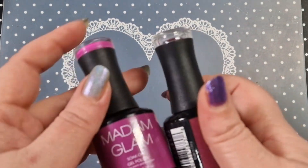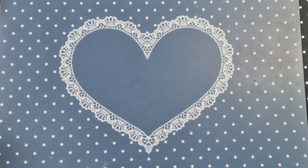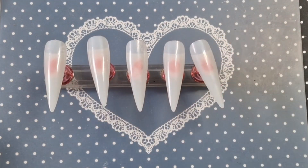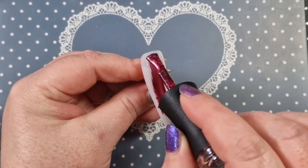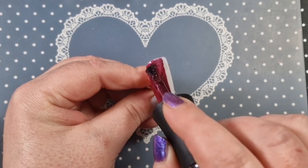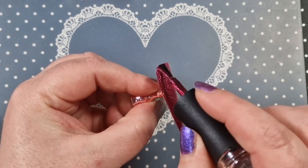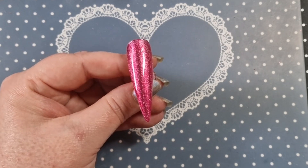Hey everyone, welcome back to another video. We're going to use Madam Glam today — we're going to use Daddy's Girl, Kevin, Angelic Sonata, and Perfect Black. These are the tips we're going to use today. This is Kevin, it's a magnetic polish, it's absolutely beautiful, one of my favorites. It's gorgeous. This is a Christmas set, so I'm going to get this out today because it's Christmas Eve.